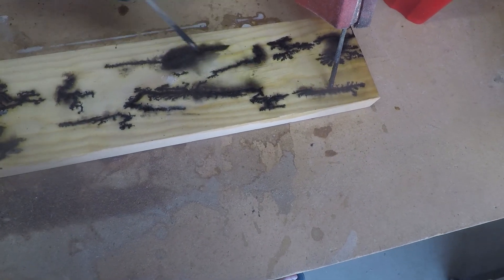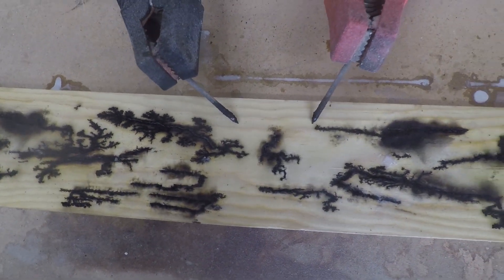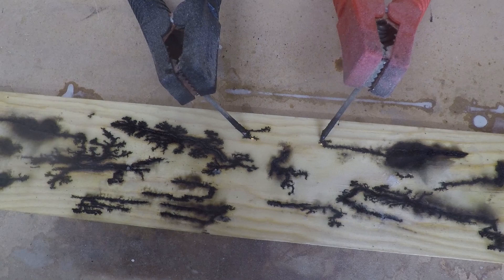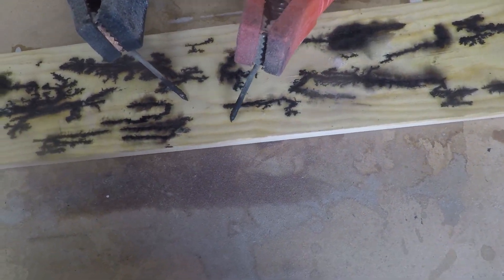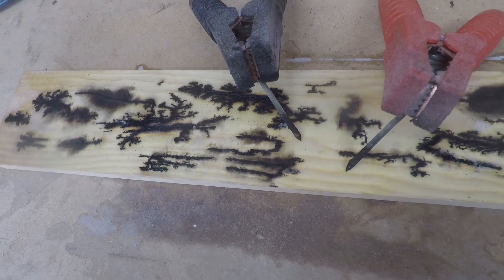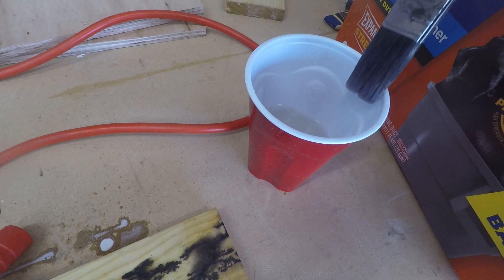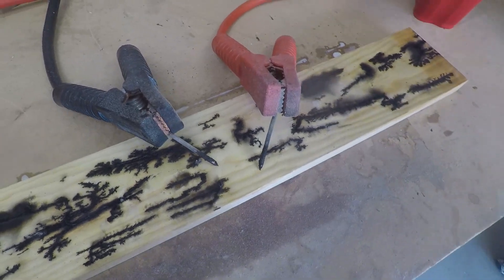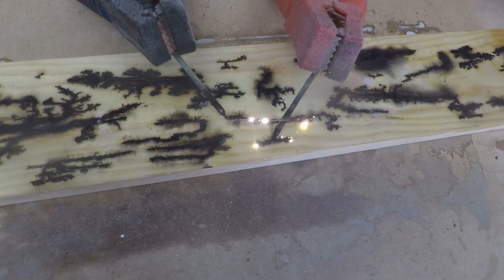Each piece of wood is going to be a little different, and depending on the design you want, you'll be increasing or decreasing the amount of voltage and how much solution you've applied and how long you let that solution sit before you actually engage the electricity. Right now I can't get anything going on the same voltage I was just using, so I'm going to take just a little bit of baking soda solution — put a little bit there, not a lot — and you can see now we've got activity.